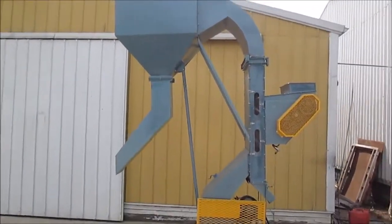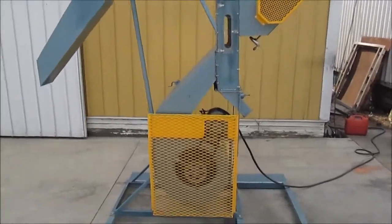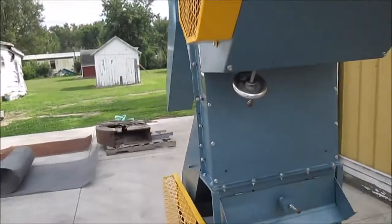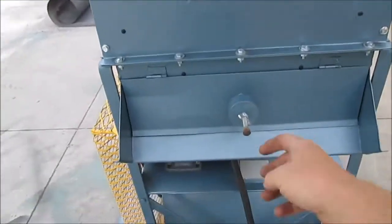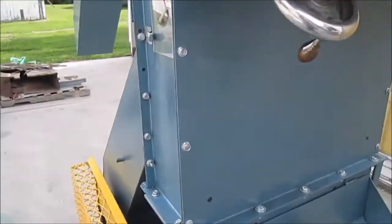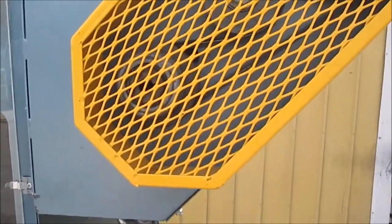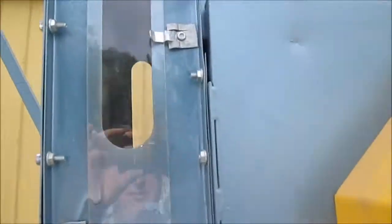This is the Forsberg 18-inch air classifier. It is 18 inches wide. It has a weighted gate where the product comes out that's been aspirated. It also has a variable speed feed shaker pan to feed the product into the airstream.